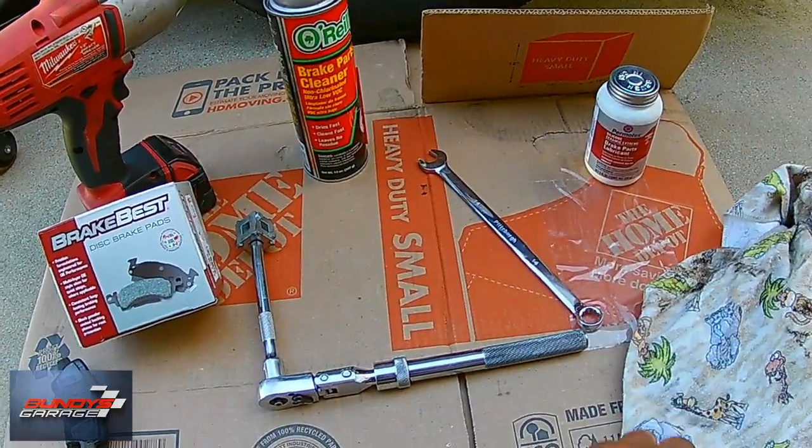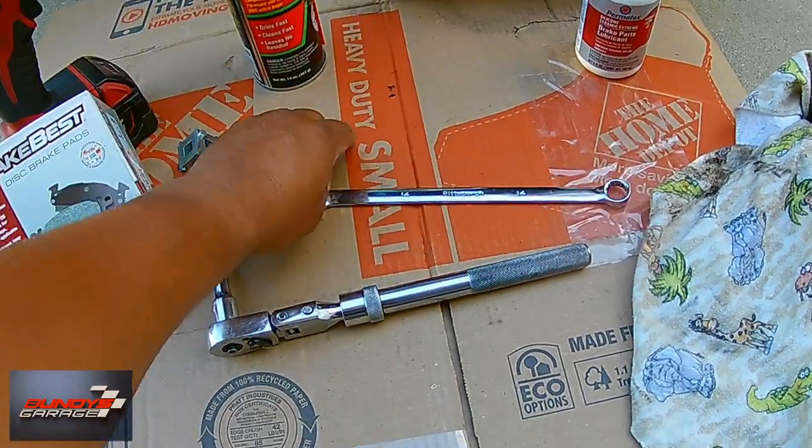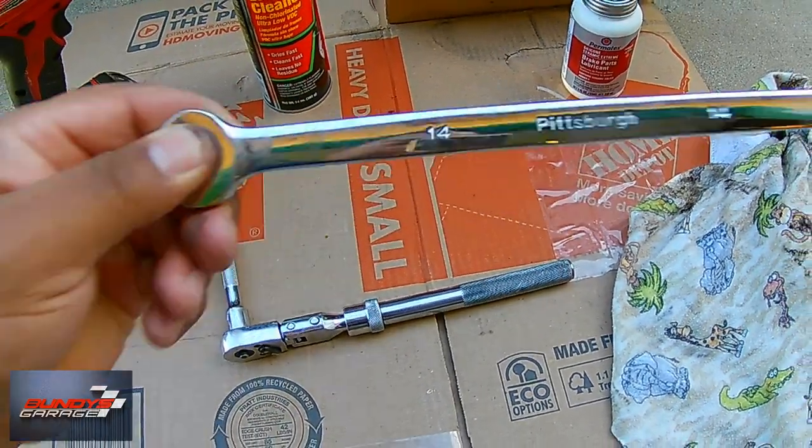Very, very easy job to do. Some of the tools you're going to need are a 14mm wrench. Got a 14mm wrench here — picked this up from Harbor Freight. Awesome little set.